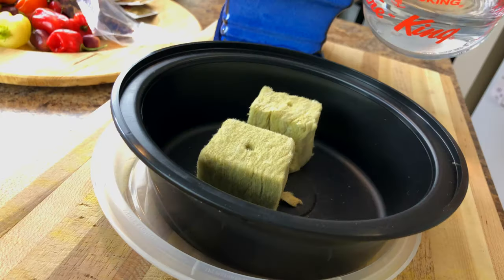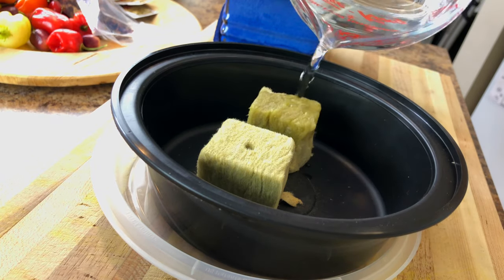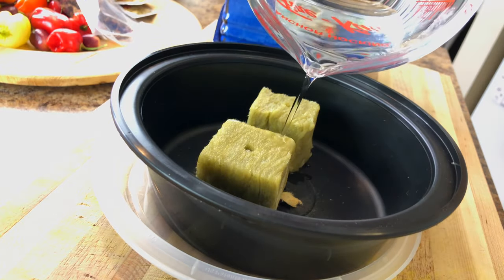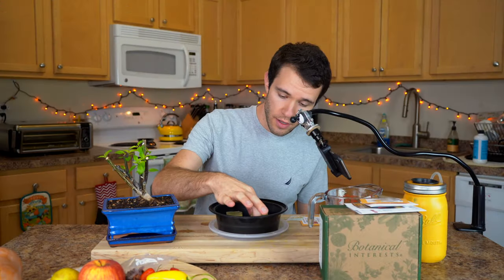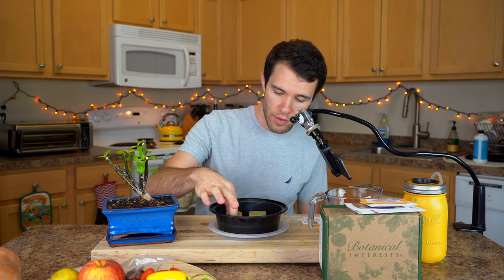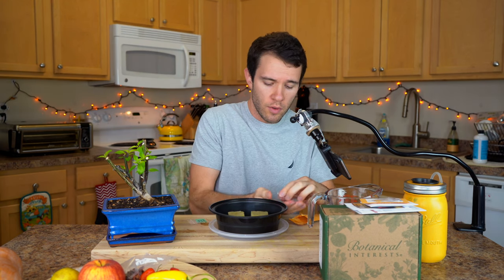We'll just gently pour water over these until they are nice and saturated. It just sucks up all the water — that's one of the reasons rockwool is such a great material for germination. It's also very porous and allows root systems to develop well. These are now nice and saturated. If you pick them up, you'll feel that they're very heavy. Just make sure they're completely saturated — you don't need to squeeze them out.